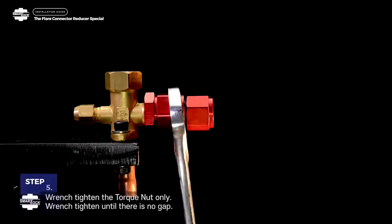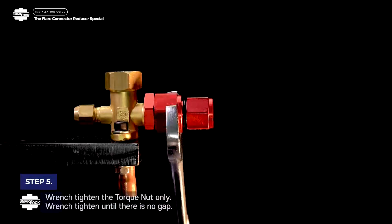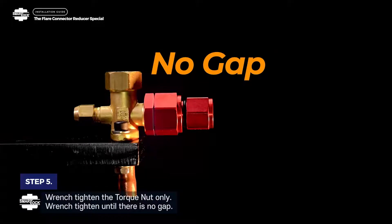Step 5. Wrench tighten the torque nut only. Wrench tighten until there is no gap.